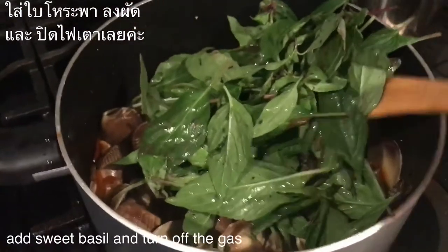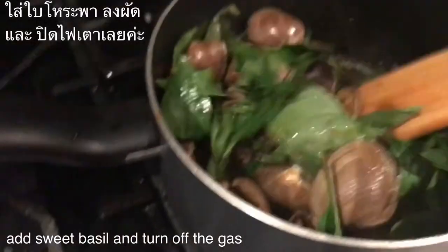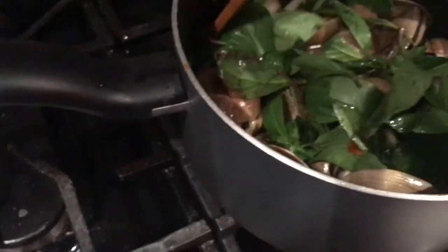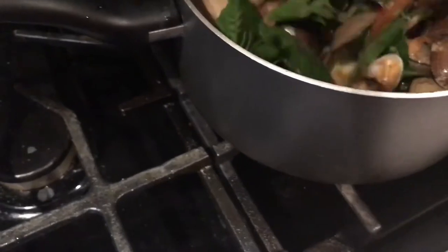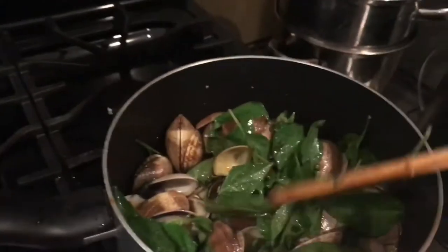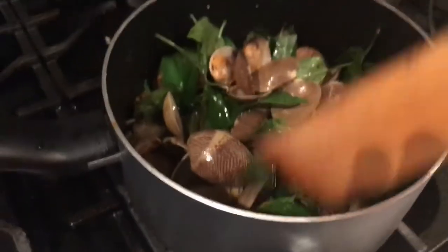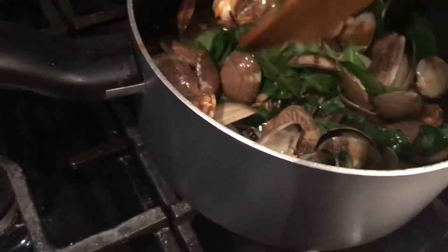This is very hard. I'm going to wash the basil. I'm going to put it in a bowl. Let's put it in the bowl.